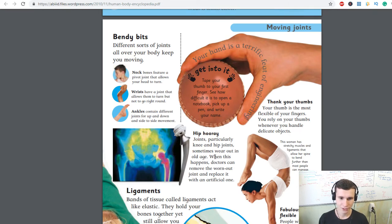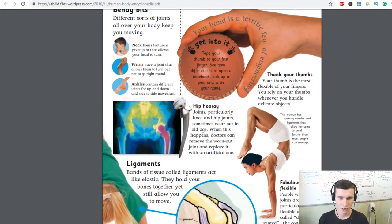Hip and knee joints wear out in old age. When this happens, doctors can remove the worn-out joint and replace it with an artificial one. Your thumb is the most flexible of your fingers — you rely on your thumbs whenever you handle delicate objects.